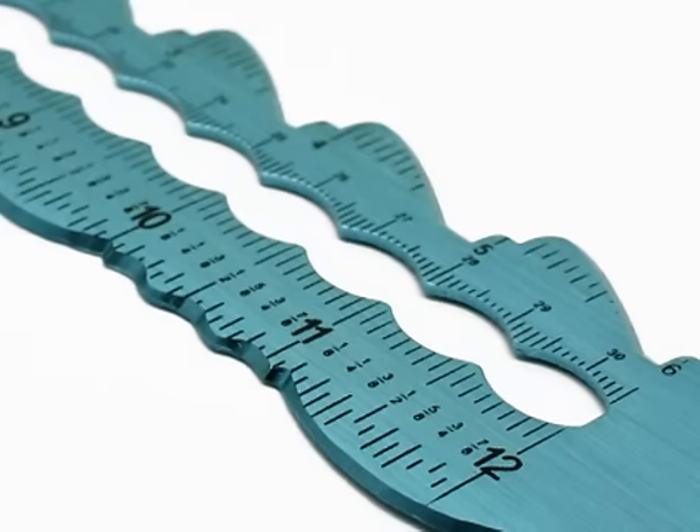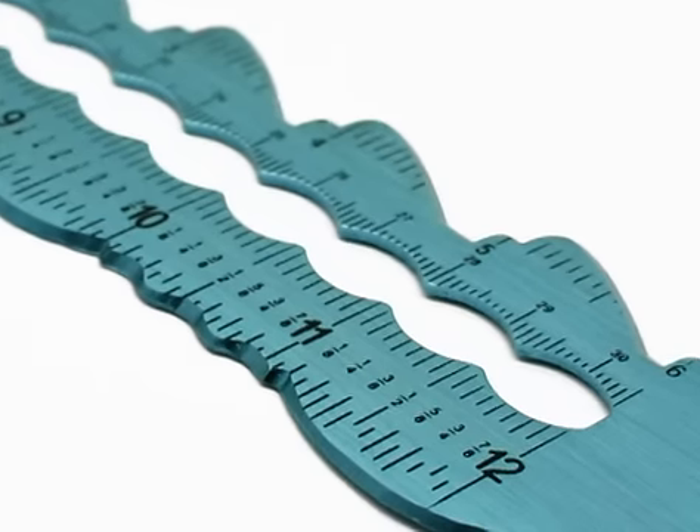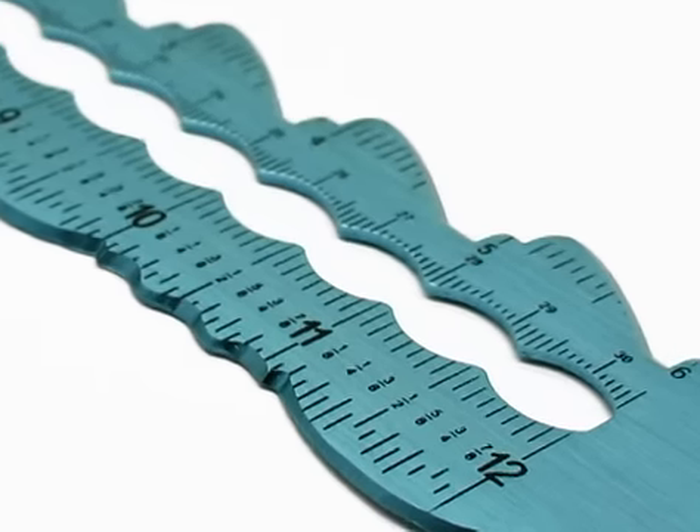Each of the four rulers provides two different edges and all include a scalloped centre to create that on trend look.